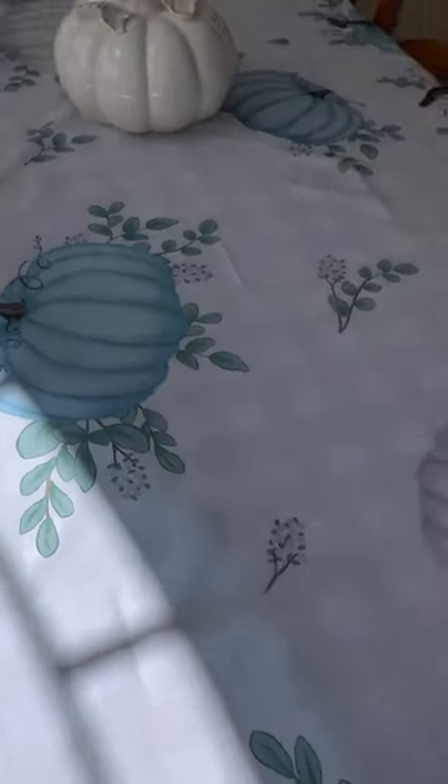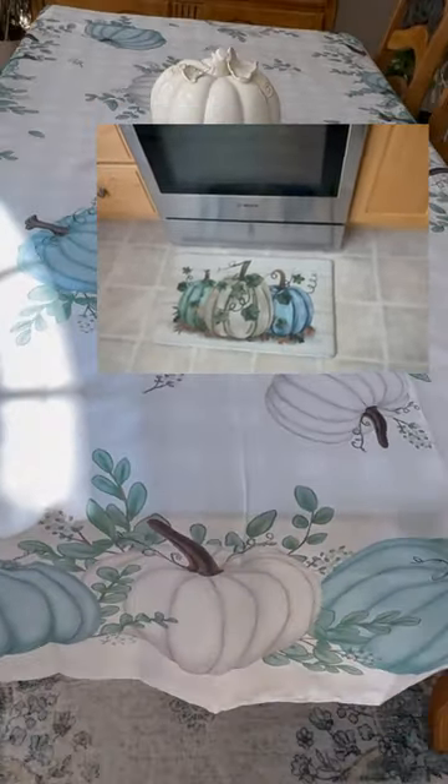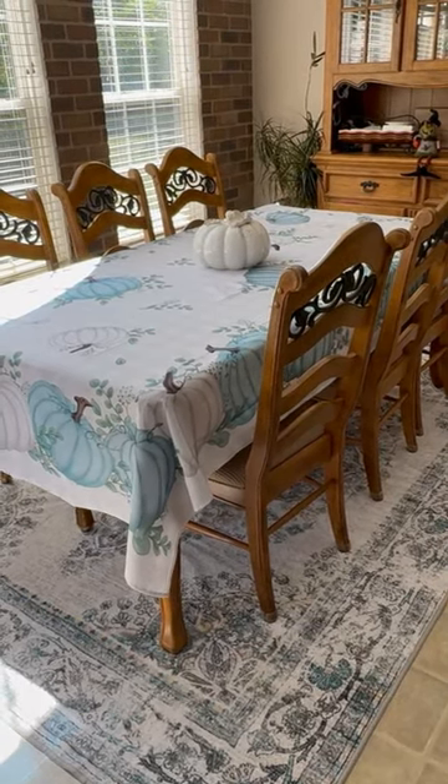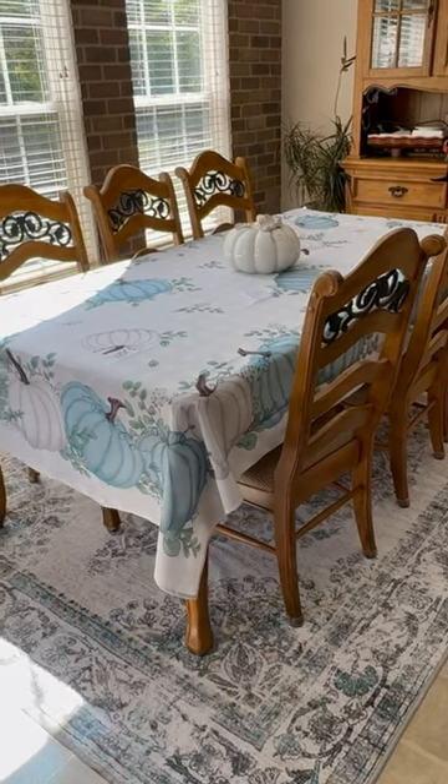And if you want coordinating anti-fatigue kitchen mats, check out my other video. I'm actually using those in my kitchen for continuity and flow in my decor. I'm a big fan of the New Art Lines brand of decor. So if you're ready to just put one tablecloth down and not have to worry about it until Thanksgiving, this is it.